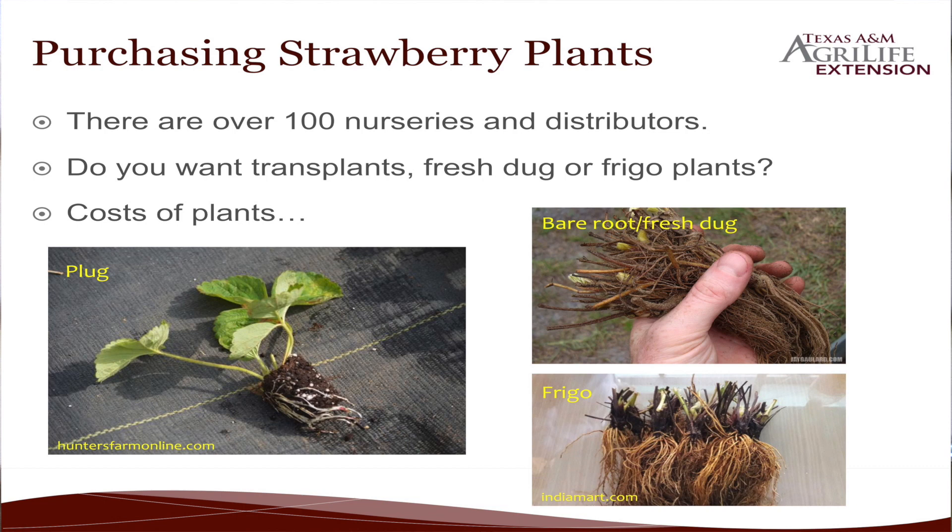Here's a strawberry plug, here's the bare roots, and that's also Frigo or cold storage ones where they pick them in the spring or fall, and they store them for about four or five months. They freeze them, actually. And that's what I purchased. And when you put those in the ground, they just pop out like crazy, and that's where we had a lot of runners.